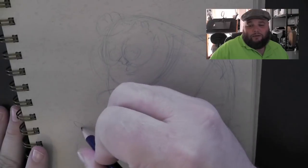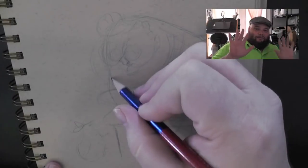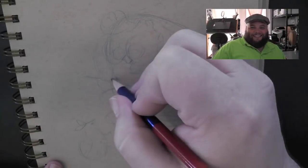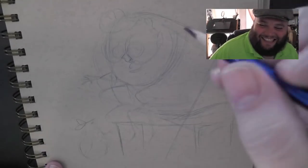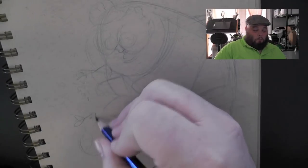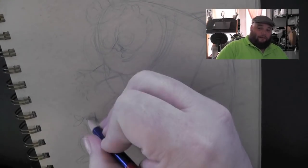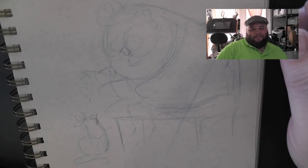It makes me laugh still. In this video I'm not actually sketching — look, my hands are not drawing at this exact moment. I'm going to — look — I'll pretend to sketch.